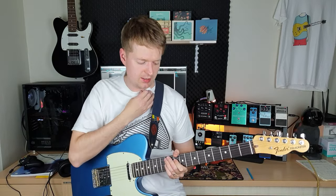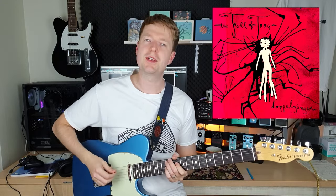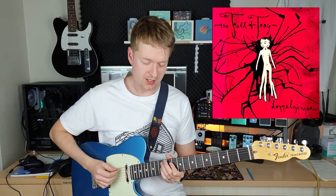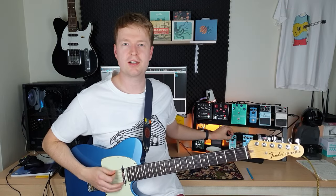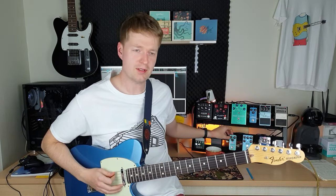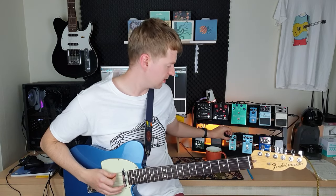Most famously, these chords are used in the song FC Premix by the Fall of Troy, and this is actually the first place I came across these shapes. Just for a bit more gain, I'm using the NUEX Morningstar overdrive in this video — absolutely fantastic, this thing. I just picked it up this week.